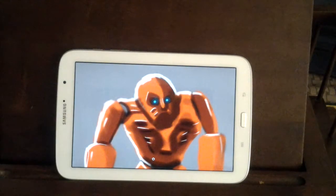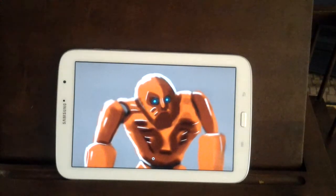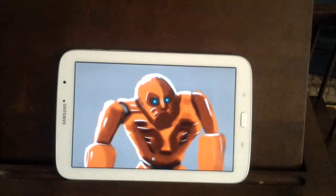I promised you it was gonna start looking like a robot, and even though it still looks really funky, it's at least starting to look like one. I'm just trying to show you guys how this process works. If there's anything you'd like to ask me or you'd like to see me draw, feel free to leave it in the comment section — I'll be more than happy to do it for you.